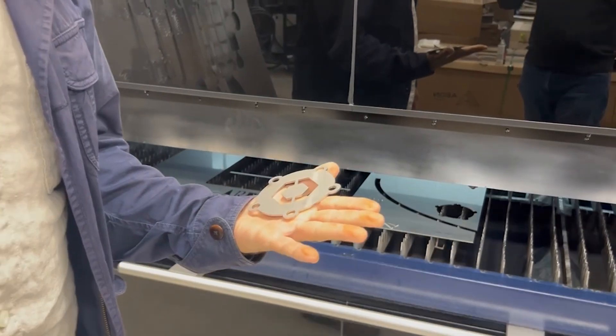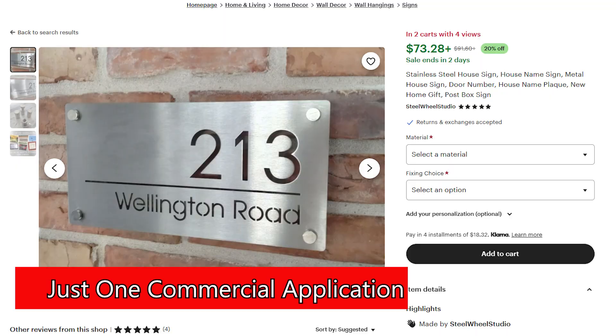What I'm getting to is I believe that manufacturing is about to change. Lasers are going to be the go-to item to cut steel, brass, aluminum, all that type of thing.